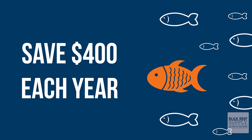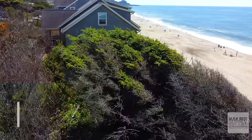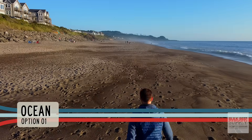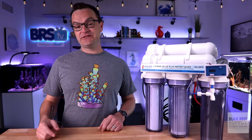Every beginner should have an RODI filter. Here are your options for filling your tank with salt water and replacing evaporated water. First is to get it directly from the ocean. Most of us don't live on the ocean, and for those of us who do, it is a huge pain. The water may be contaminated, and it may be illegal in your area to do so.